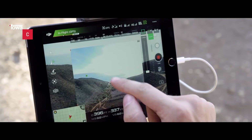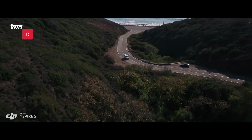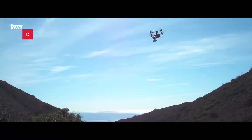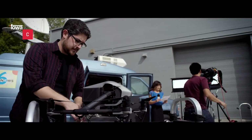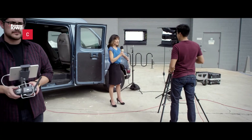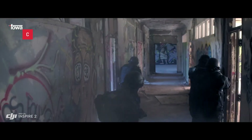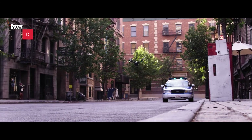La videocamera FPV di bordo separa la visuale di volo da quella della videocamera principale, dotando Inspire 2 di una videocamera TapFly dedicata. Basta toccare lo schermo per volare in quella direzione e poi tornare a concentrarsi sull'inquadratura. Durante il ritorno alla base Return to Home, la videocamera principale dotata di un raggio di rilevamento pari a 200 metri viene impiegata per evitare gli ostacoli. È stata inoltre abilitata la trasmissione TV in diretta come funzionalità nativa, trasmettendo in streaming ad alta risoluzione nei formati 1080p50 e 720p60.